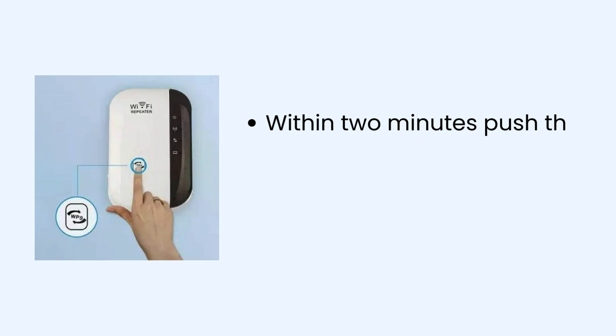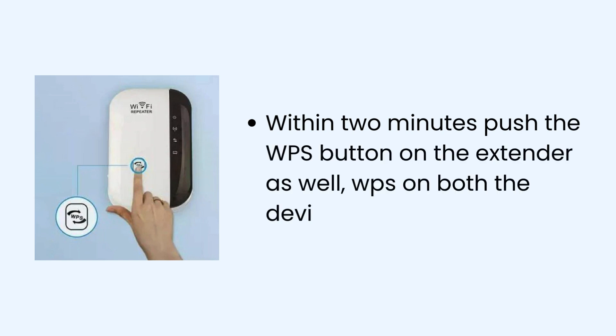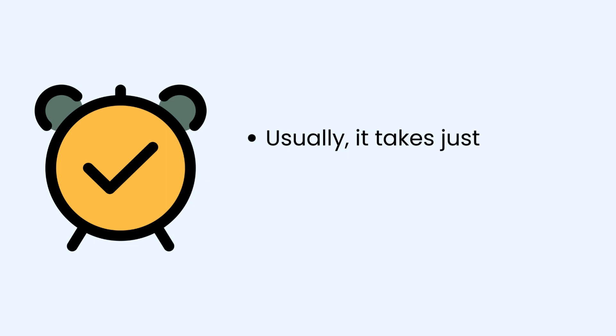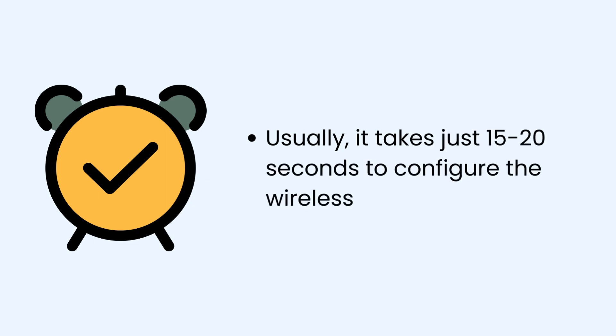Within two minutes, push the WPS button on the extender as well. The WPS light on both devices will be blinking. Usually it takes just 15 to 20 seconds to configure the wireless repeater via WPS.